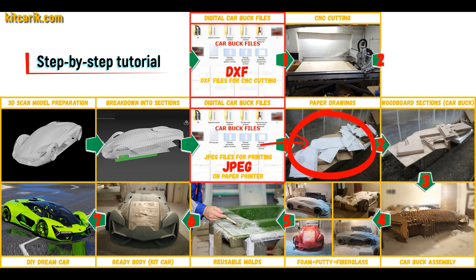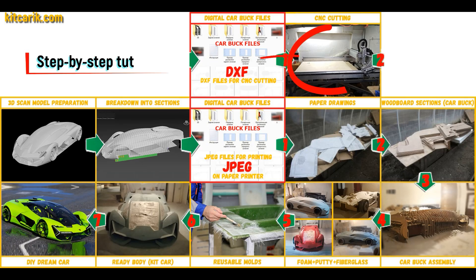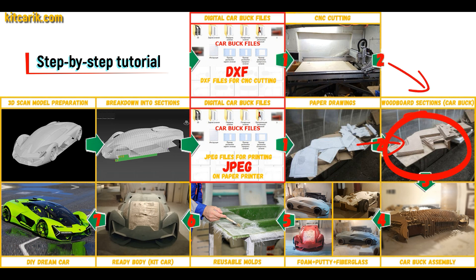These digital car buck files need to be printed on a regular paper printer — you can use absolutely any paper printer. Or they need to be cut on a CNC or laser machine to obtain wooden car buck sections.